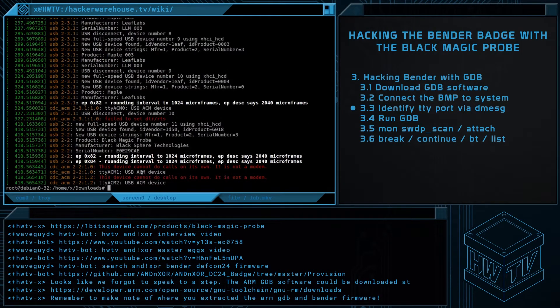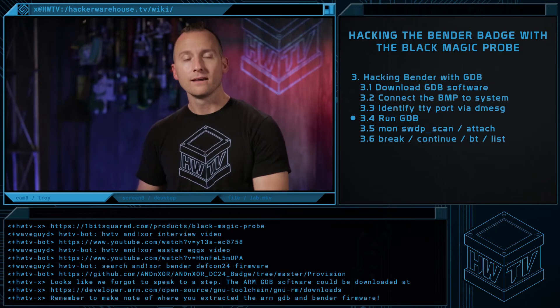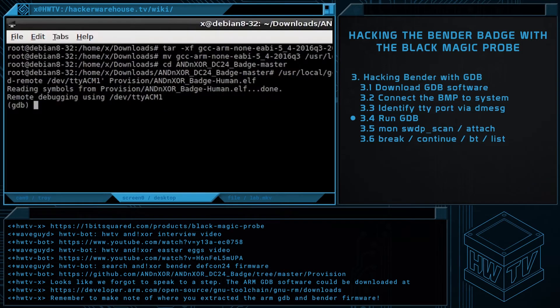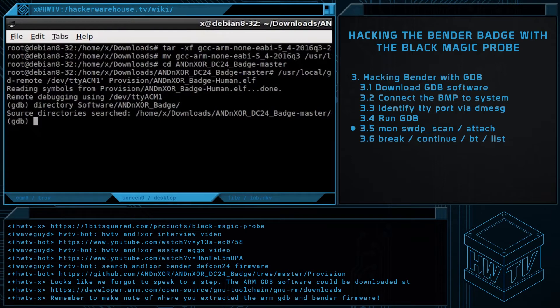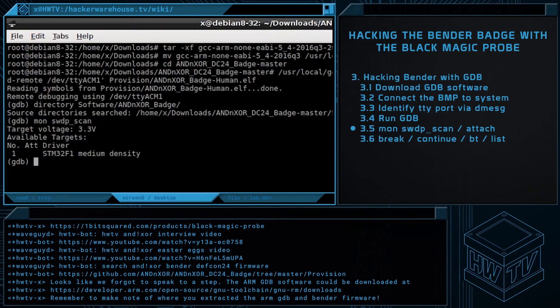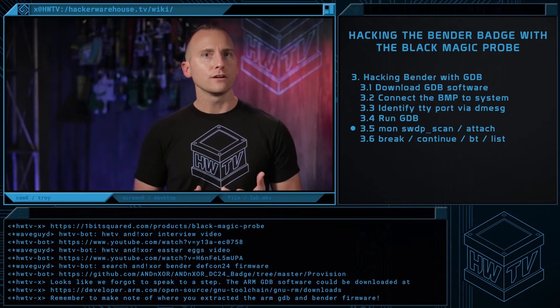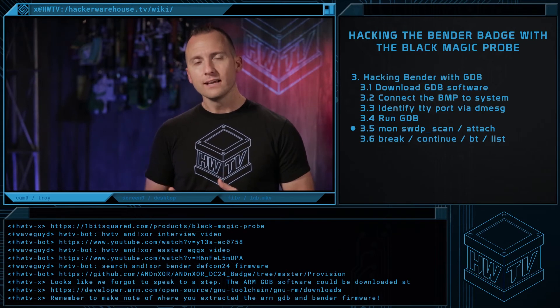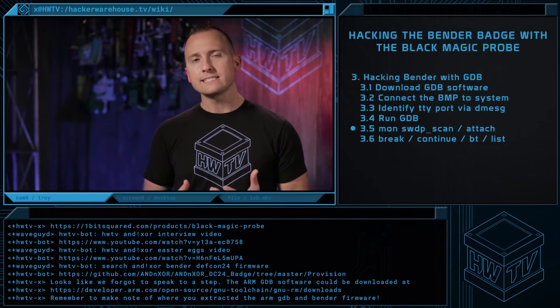Awesome, now we can get to hacking. First, let's connect the badge with GDB using the correct TTY device and path to the ELF file. Next, add the badge source code to the source directories. Search for Bender with the mon swdp_scan command, and recall that the badge uses an STM32F103 MCU. Now we can attach the debugger to Bender — this will interrupt the badge's execution. Since GDB gives us access to the badge's variables and internal memory, we should be able to modify data while it's running.